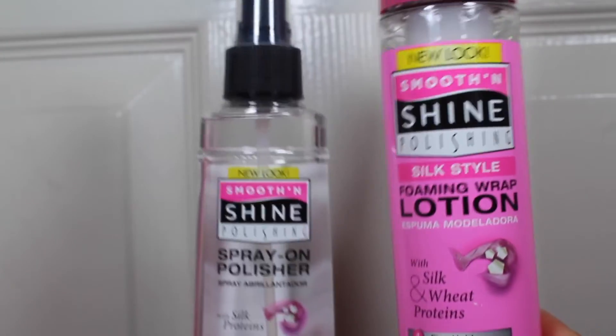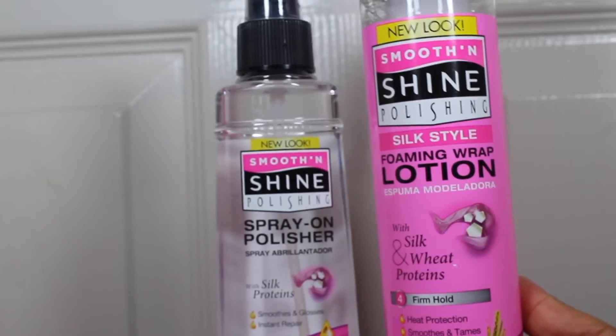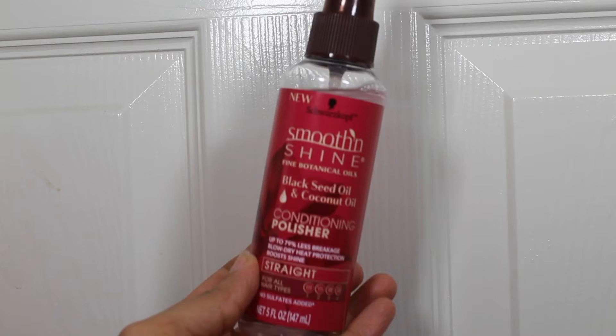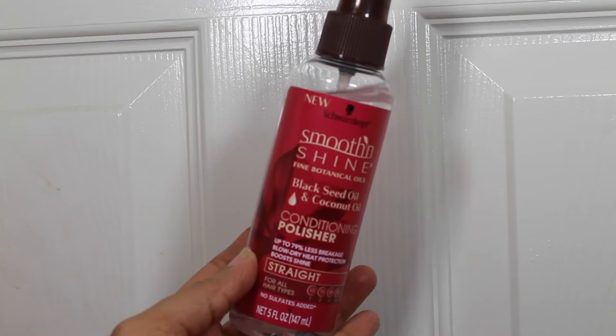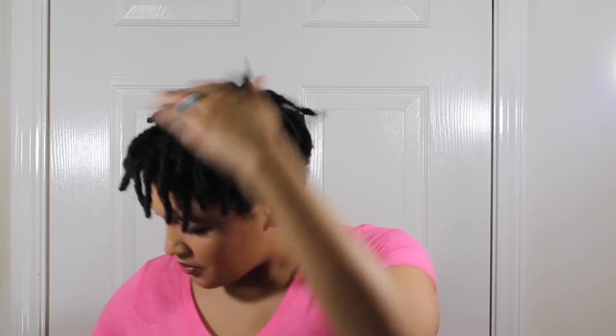If you've ever used Smooth and Shine in the past, you're going to notice that they have updated a few of their products with a new look. The pink is the old look and this new red is their new look. The conditioning polisher features black seed oil and coconut oil. It also reduces breakage, is for blow dry heat protection, and boosts shine. I'm going to spray this all over my hair before separating my twists and coils.